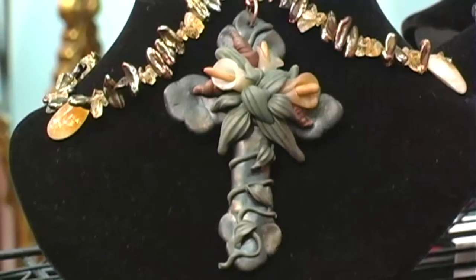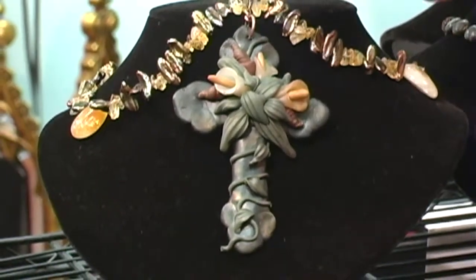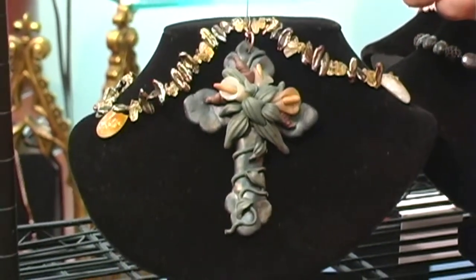I love making crosses because it's a central part of my faith. This is called Lily of the Valley. The three lilies represent the Father, the Son, and the Holy Spirit. And the scripture says that Jesus is the lily of the valley.